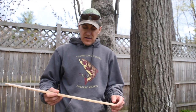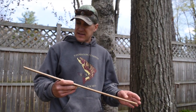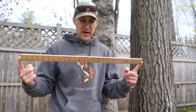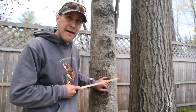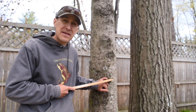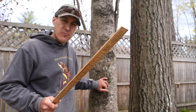Let's talk about how the Biltmore Stick actually works. The stick is 25 inches long, and that's pretty important. We're going to hold this thing 25 inches from our eye and hold it up to the tree at four and a half feet above the ground. That's called diameter at breast height — DBH — four and a half feet above the ground. Holding it 25 inches from your eye, you can do some pretty cool stuff with this.